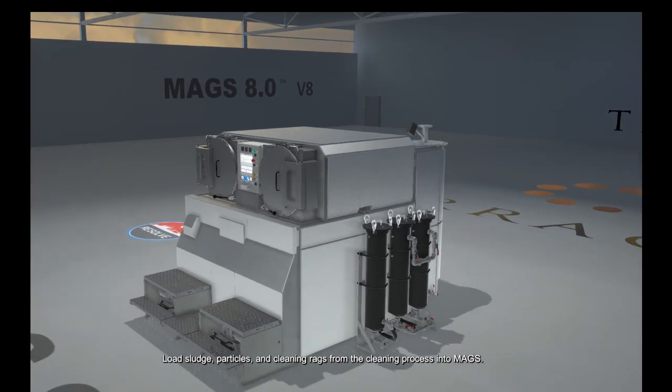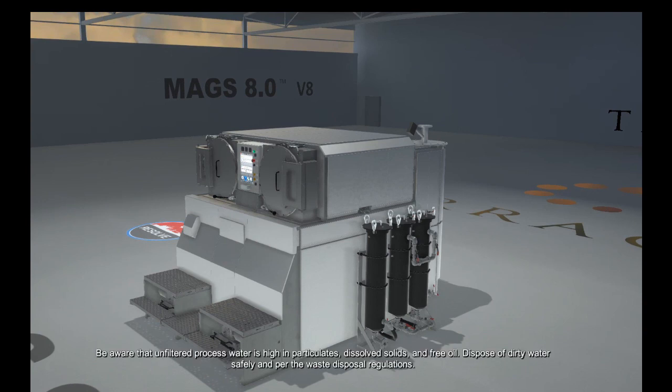Load sludge, particles, and cleaning rags from the cleaning process into MAGS. Be aware that unfiltered process water is high in particulates, dissolved solids, and free oil. Dispose of dirty water safely and per the waste disposal regulations.